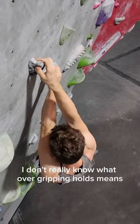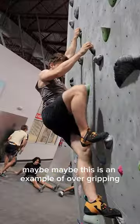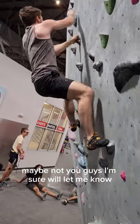I'll be honest, I don't really know what overgripping holds means. That's why I'm showing my hands here. Maybe this is an example of overgripping, maybe not — I'm sure you guys will let me know.